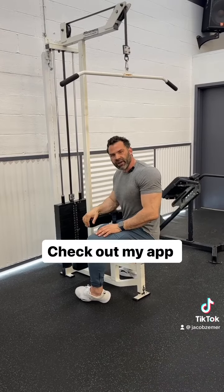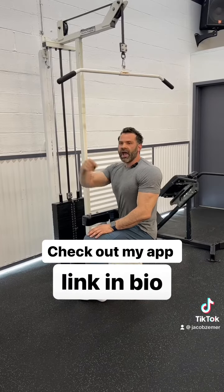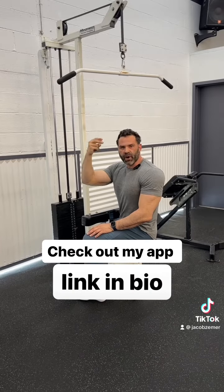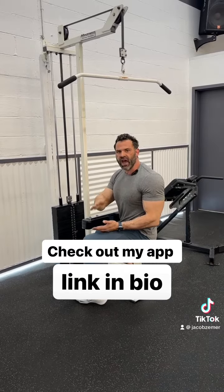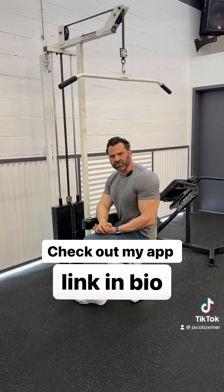If you're confused about training, my app is now live — click on the link tree above. I have a commercial gym program, I have an apartment gym program, and I have a gym set up if you only have dumbbells, a bench, and bands. Go to jacobziemer.com to change your life.